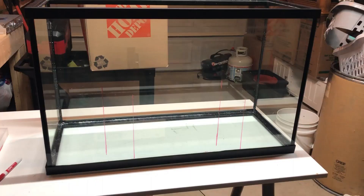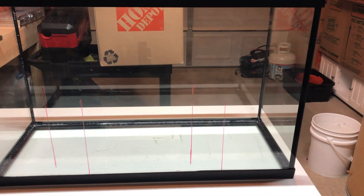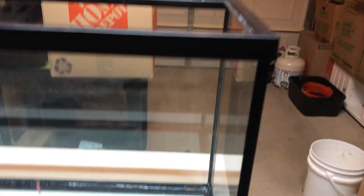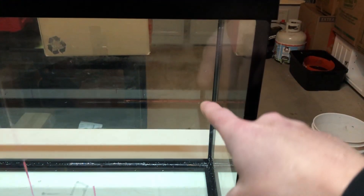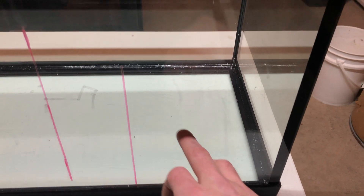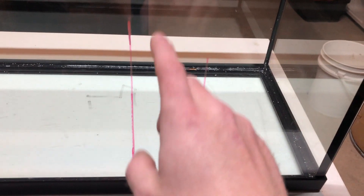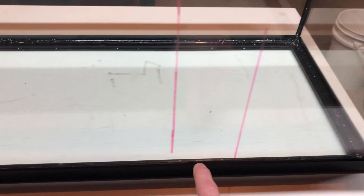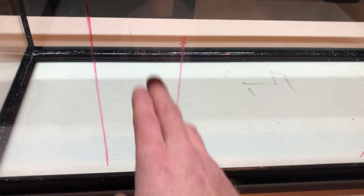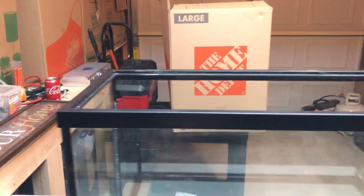I just drew some lines on the tank here showing where I'm going to be putting the baffles and plexiglass. Water is going to be coming down on this side — here's where I'm going to be putting the filter socks. It's going to go down through, come up here into a whole tray of sponges, go down through all the media, come back up, we'll put a couple more sponges here, and right here is where it's going to pump back out into the tank.